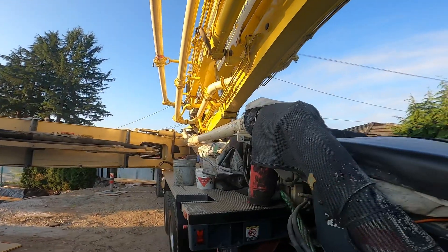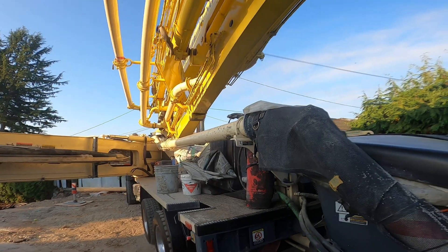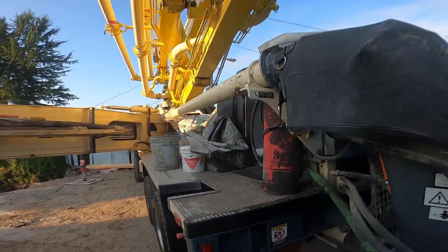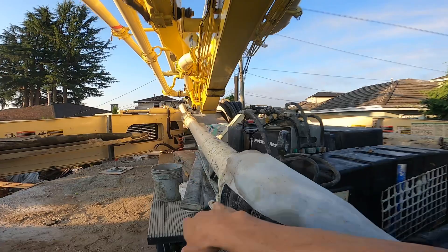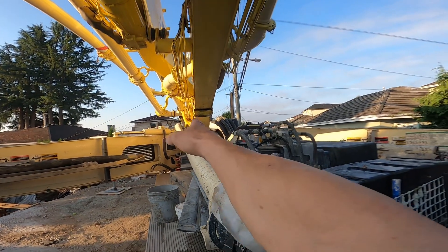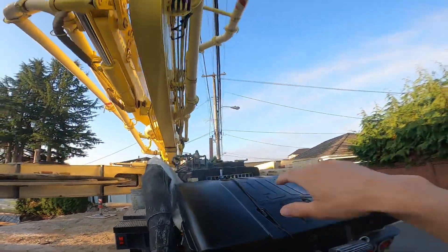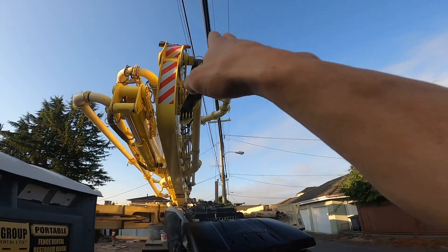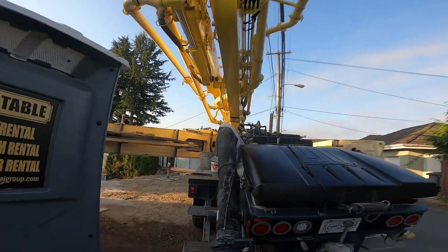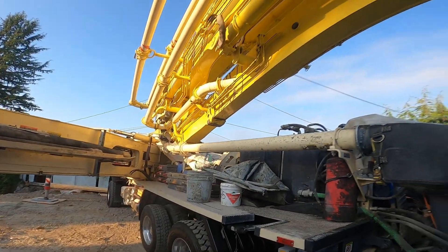If the deck pipe was still at its original height, as I slew over right at about this point, my hydraulics would start to get into the deck pipe and then eventually the boom itself — and I'd still be pinned right under that wire. So it's a super helpful modification for the work we do.